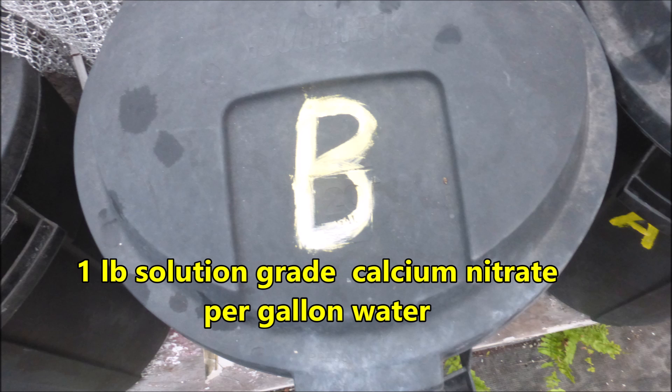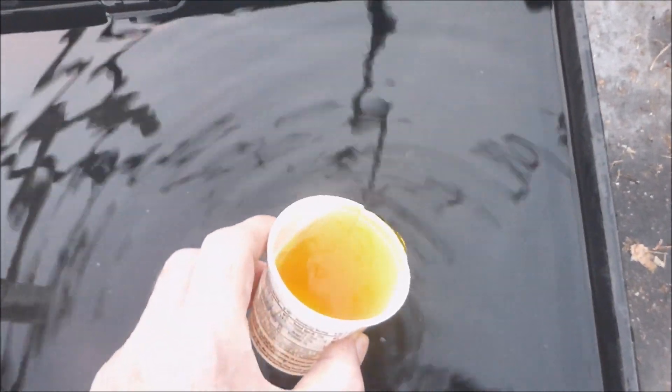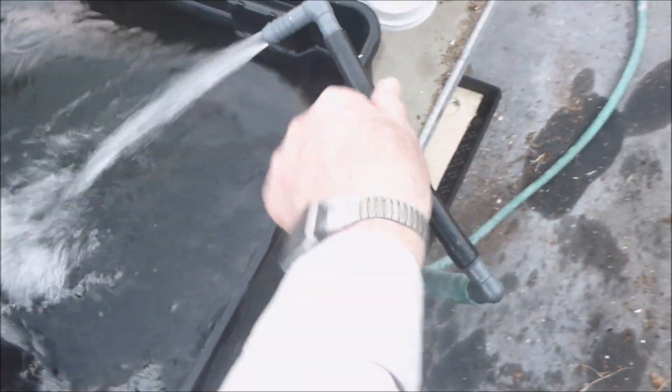Fertilizer stock solution B contains solution-grade calcium nitrate. Four ounces of stock solution B are added to each of the two growing tanks. Then the tanks are filled to about three quarters from the top with water.